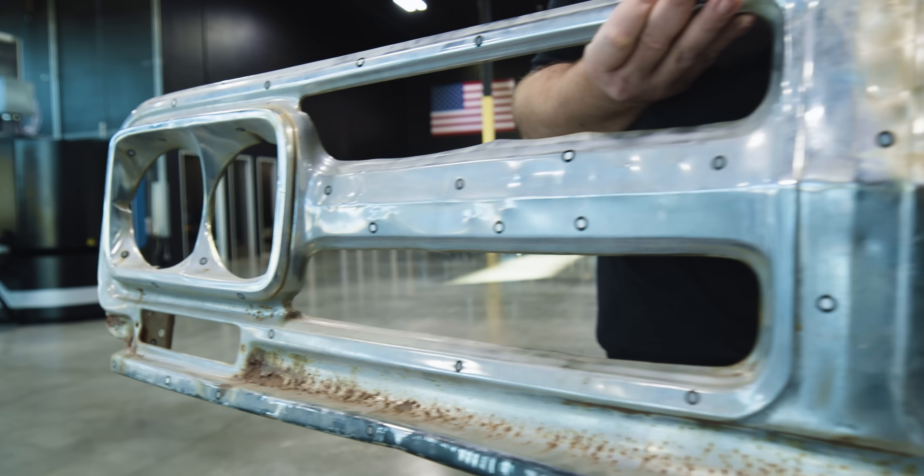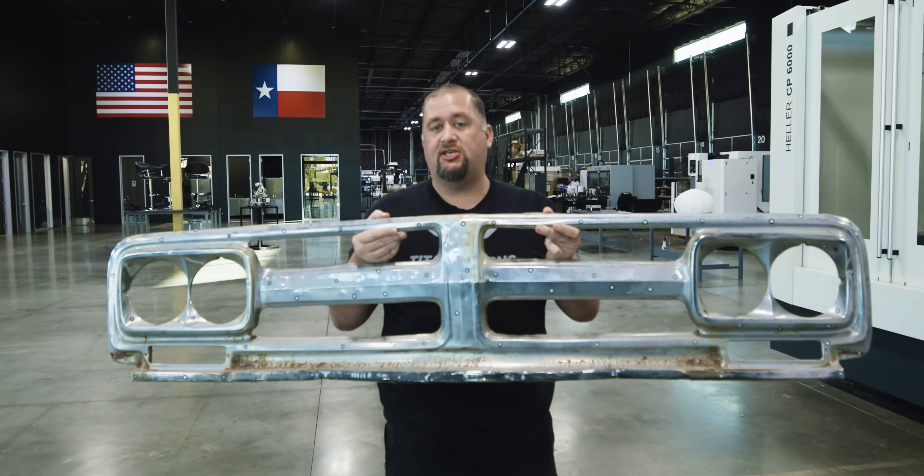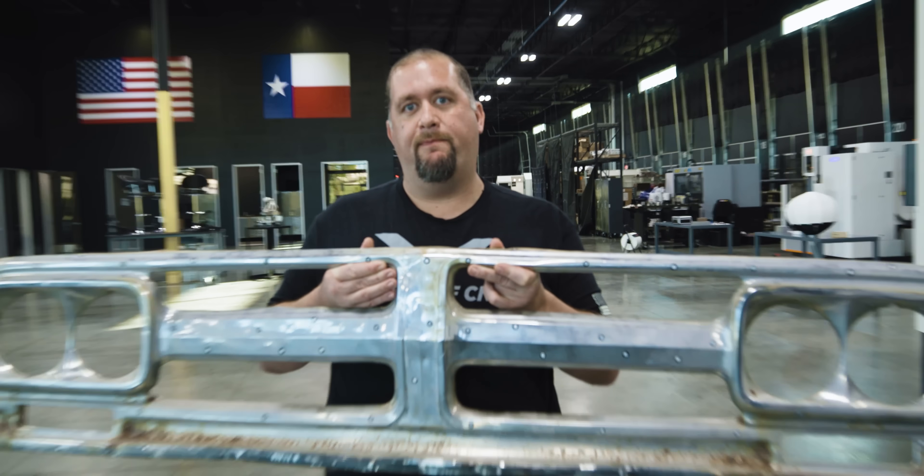I've got six days to turn this beat-up rusty piece of junk into something beautiful for Gas Monkey Garage's C10 pickup. It's gonna be at SEMA this year. Six days — the countdown begins.